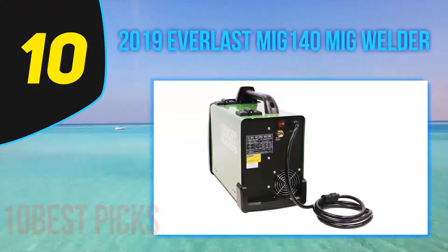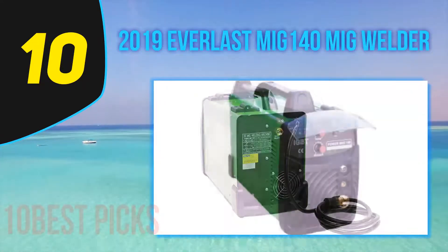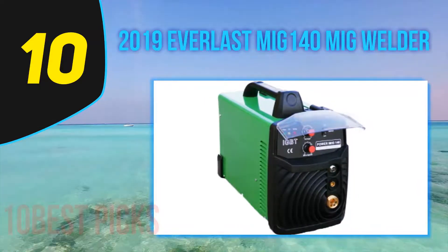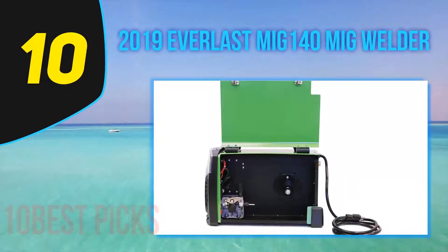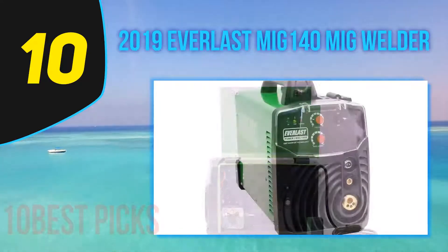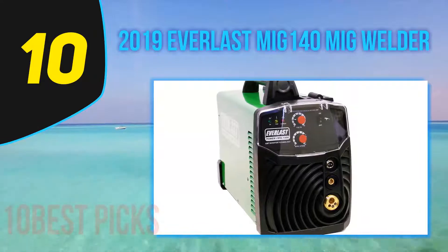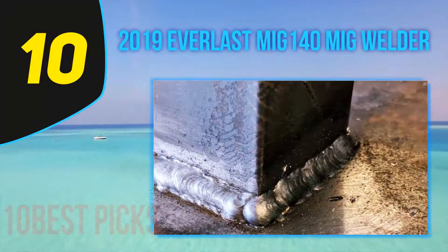2019 Everlast MIG-140 MIG Welder. The Everlast Poweri 140E is really lightweight due to its IGBT inverter technology. There's no welding chart on the inside, which is a useful feature that more MIG welders have. The duty cycle is much better than other 110V welders and it performs 60% at 90A. At just 28 pounds, it's perfect for contractors or hobby welders who want something they can use every now and then and carry it about.